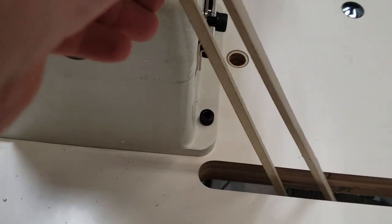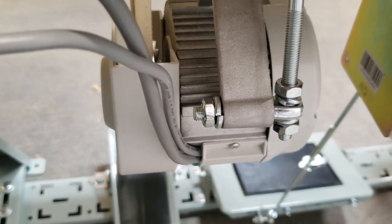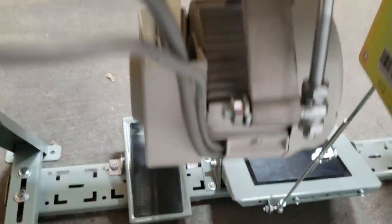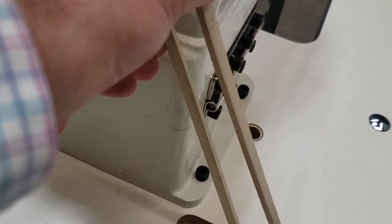Right now this is way too loose, so again we're going to go back and adjust the motor and make it tighter — meaning we're going to push it back this way so it won't be as loose as you see. It has to be more tight.